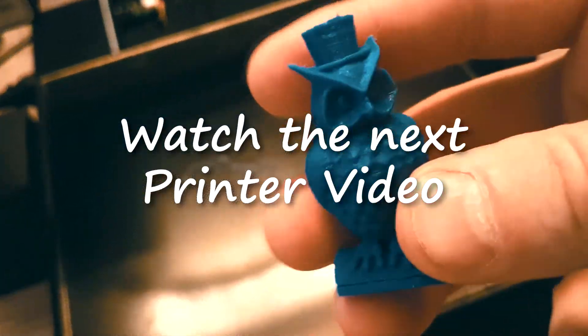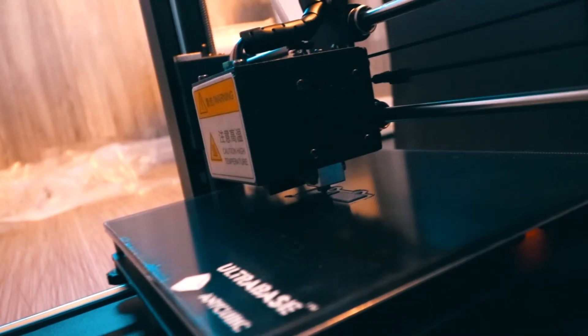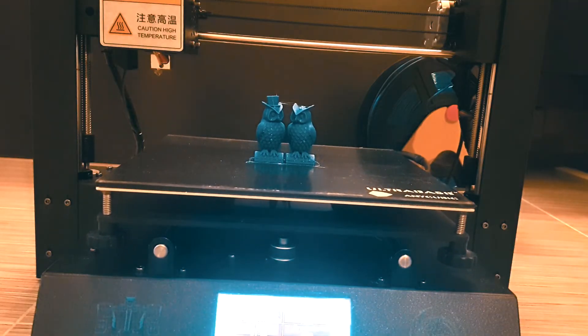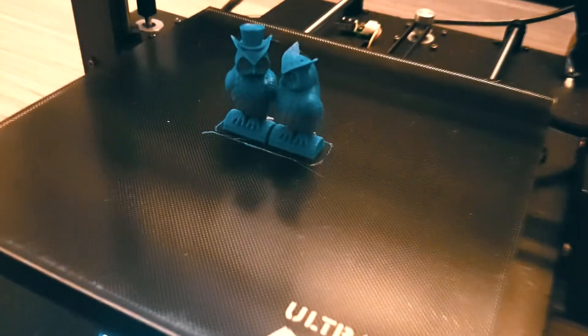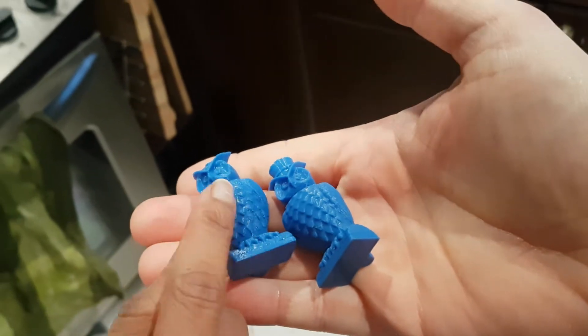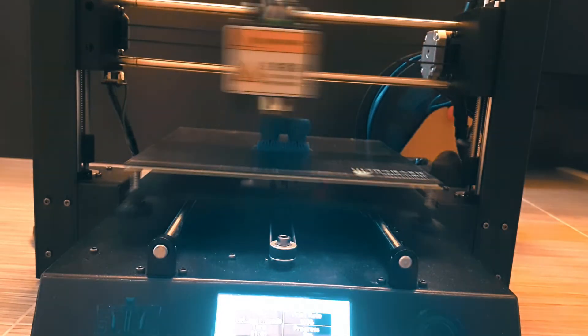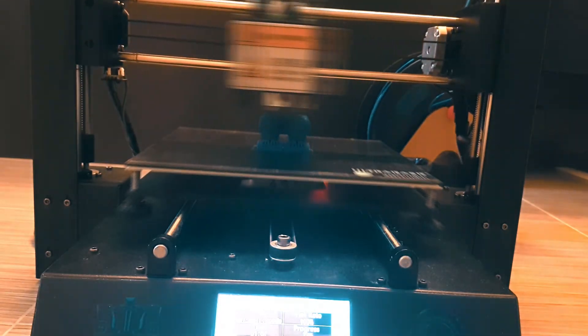This just feels like something you would purchase at a store. We have just finished the very first print. What do you think? I was expecting it to be kind of rough. Anycubic i3 Mega printer with an ultra base.